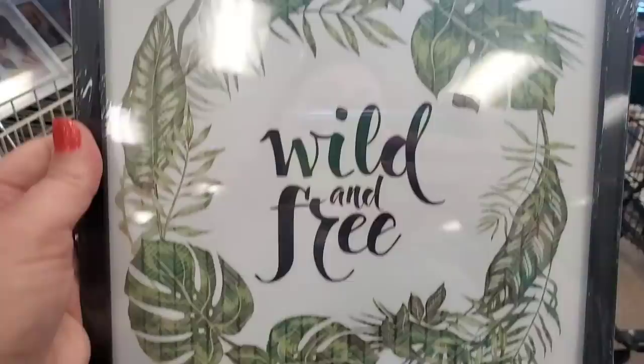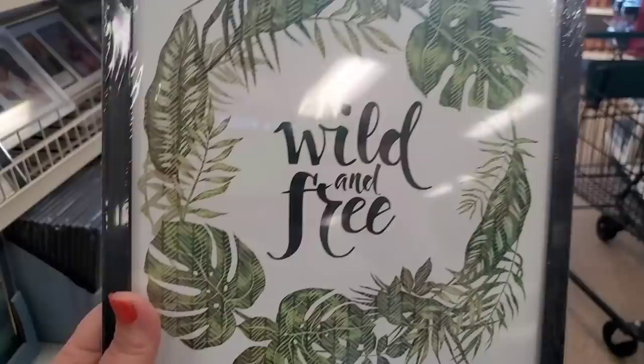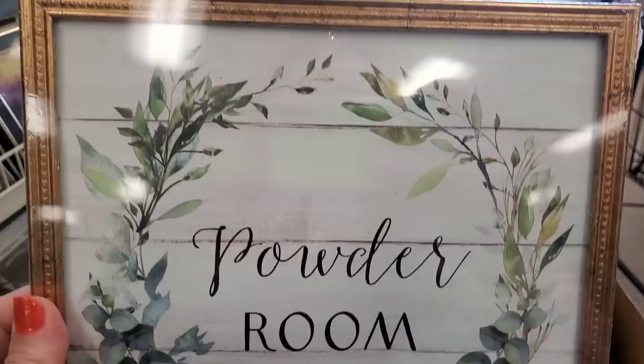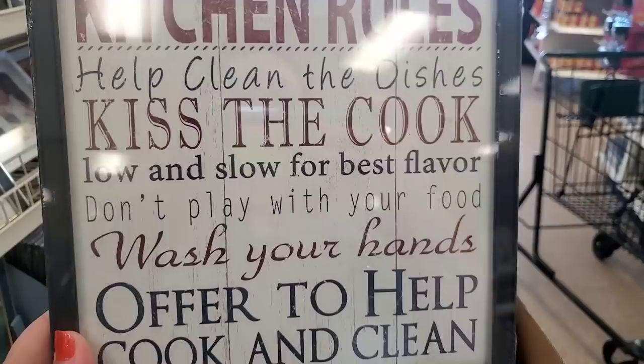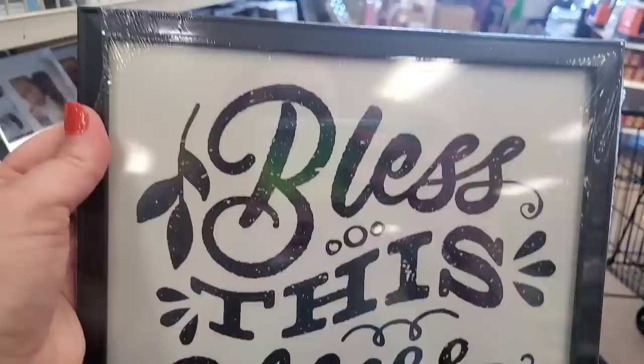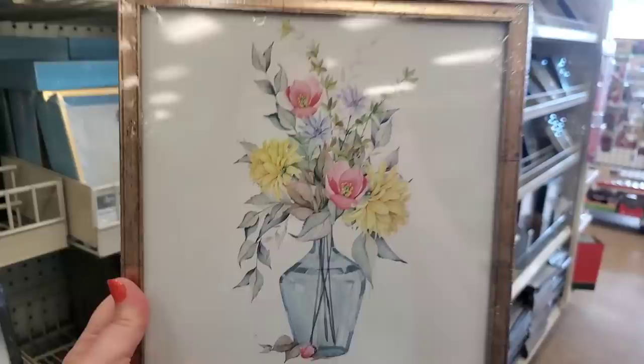There's 'Be Beautiful,' 'Wild and Free' with tropical foliage, words inside a wreath, 'Coffee Is Always a Good Idea,' scripture — 'Wash Yourselves and Be Clean' perfect for the bathroom — 'Powder Room,' 'Chin Rolls,' 'Kiss the Cook,' 'Low and Slow for Best Flavor,' 'Don't Play With Your Food,' 'Wash Your Hands,' and 'Offer to Help Cook and Clean.' And I'm in love with 'Take Time to Do What Makes Your Soul Happy.'